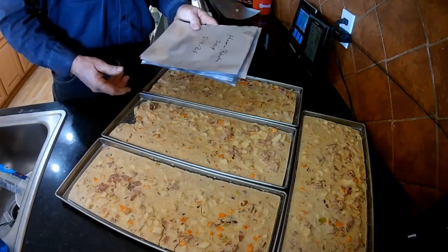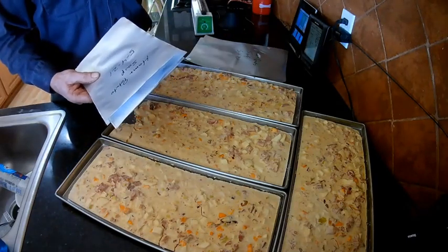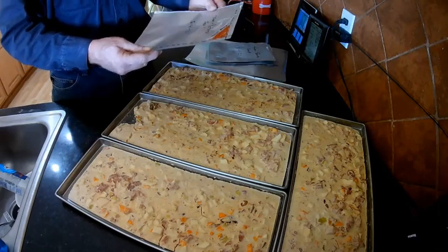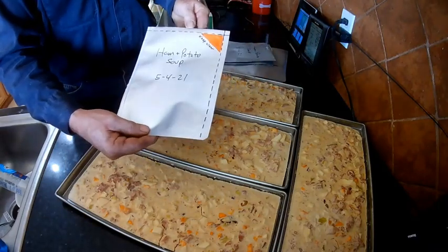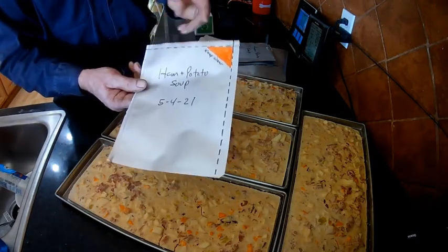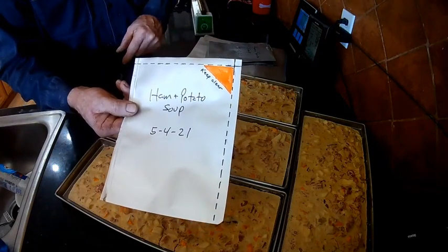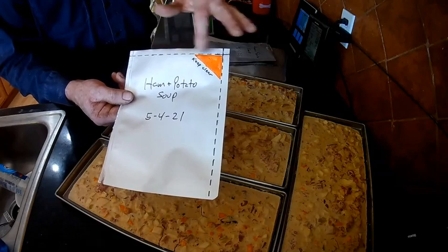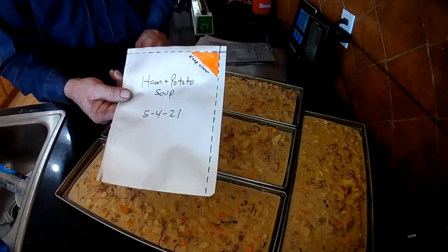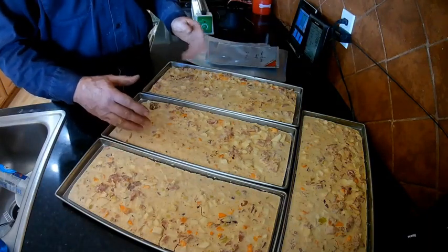We're going to put some of the ham and potato soup in half-gallon bags and some in one-gallon bags, and then vacuum seal them. I made a dotted line across the manufacturer's edge and another dotted line across the secondary seal I'm going to make. I have a little corner that says 'Keep Clear' — it's important that this corner of the bag remains clear without any food underneath it, because we need it to be nice and flat for this process to work.